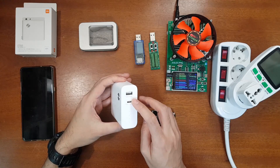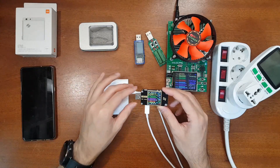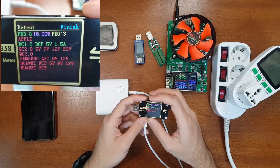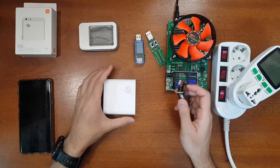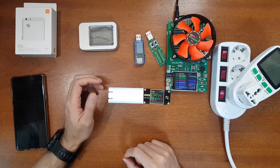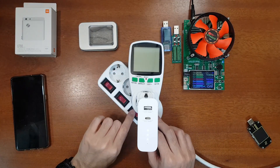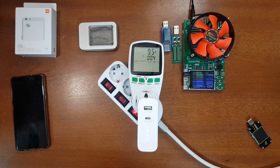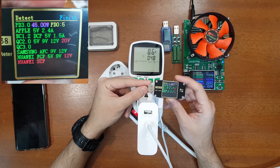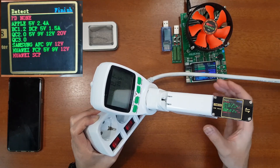First let's verify the charging protocols. For the power bank USB-C port, it has detected Power Delivery 3.0 at 18 watts — correct. The USB-A port of the power bank shows QC 2.0 with 5V, 9V, and 12V outputs — also correct. Now checking the charger output after plugging in: the USB-C port shows PD 3.0 at 45 watts, consistent with specifications, and also QC 2.0 with 5V, 9V, and 12V. The USB-A charger port also shows QC 2.0 with 5V, 9V, and 12V. All protocols match the specifications.